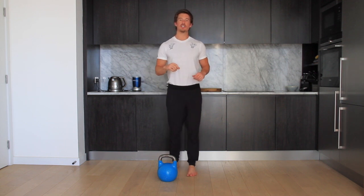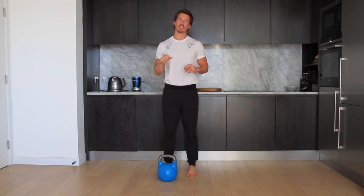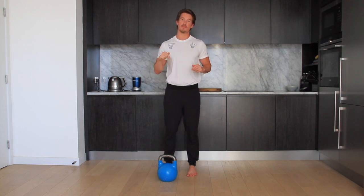Hey guys, welcome back. Today's video is going to be on yielding isometrics. If you're not too sure what an isometric is, then I'd recommend going back and watching the types of muscle contractions video. I'll link that up here, so watch that first and then come back to this one.